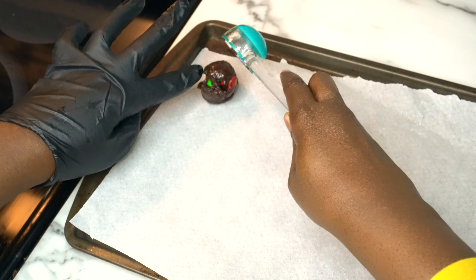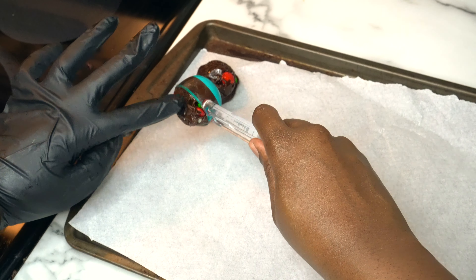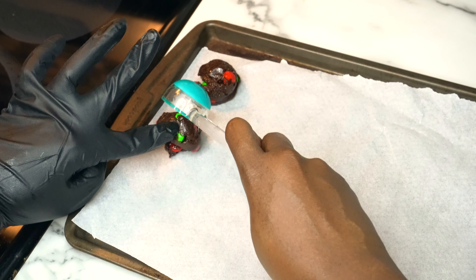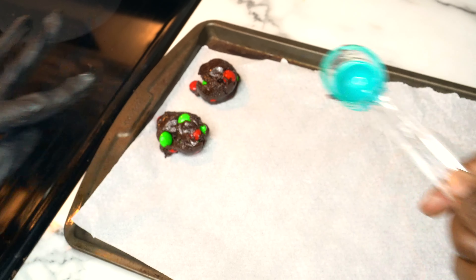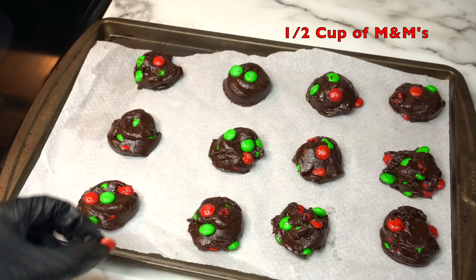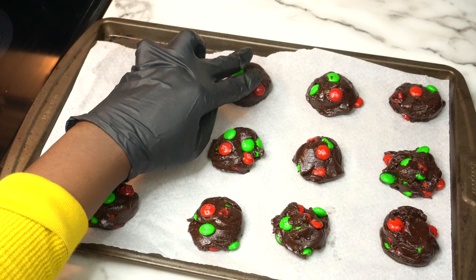Take a round tablespoon or cookie scoop to place the cookie dough onto a prepared baking sheet. If you're using a tablespoon but want a bigger cookie, just use it twice for each cookie dough you place on the baking sheet. Now we're going to add the remaining Christmas M&M's on top of the cookies and bake for 8 to 10 minutes at 350 degrees Fahrenheit.